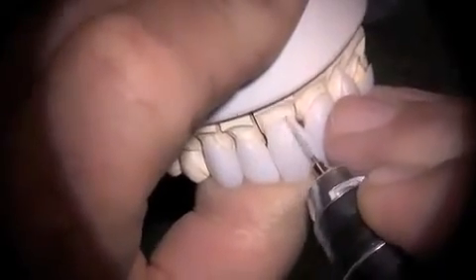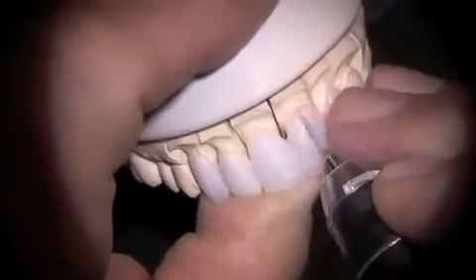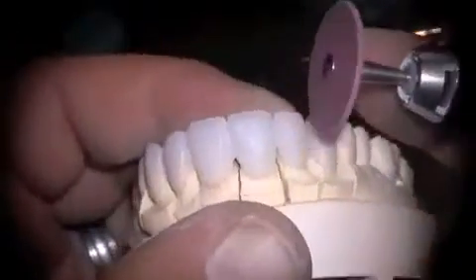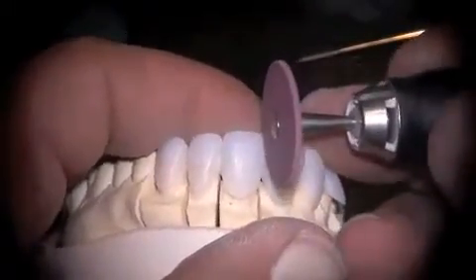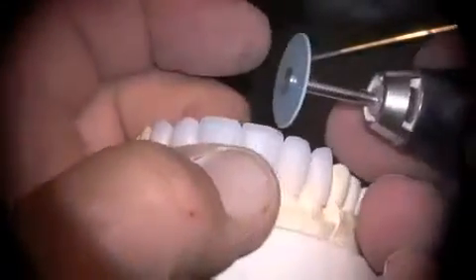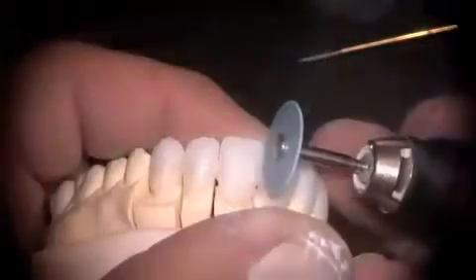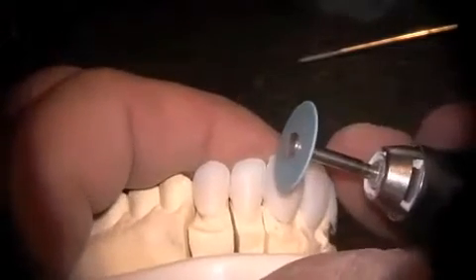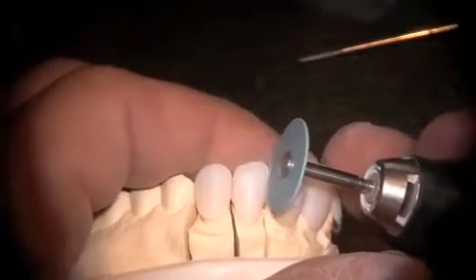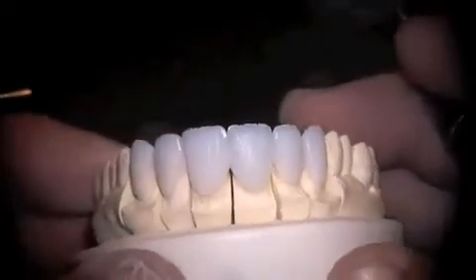As you can see here, I'm working on the emergence profile again, just trying to smooth those deflective zones. Then we'll freshen our cutback with a diamond impregnated rubber wheel, and finally use the new blue thin dialyte wheel to put our surface morphology in and the incisal edge cutback. We'll just separate our lobe formations a little bit. We want to develop something that looks like this prior to moving forward.